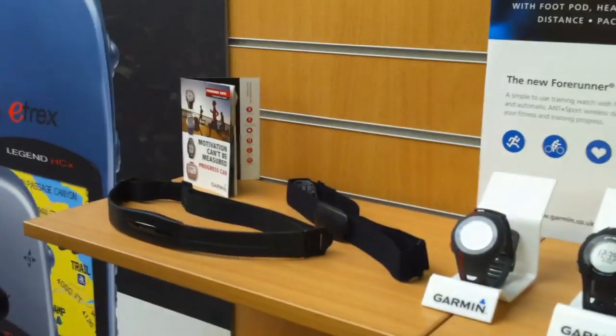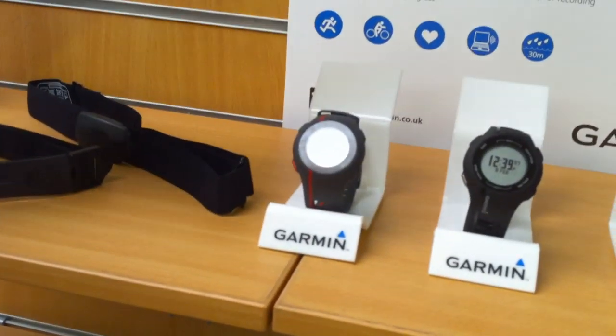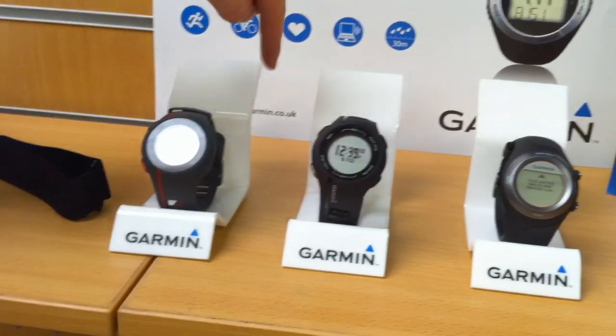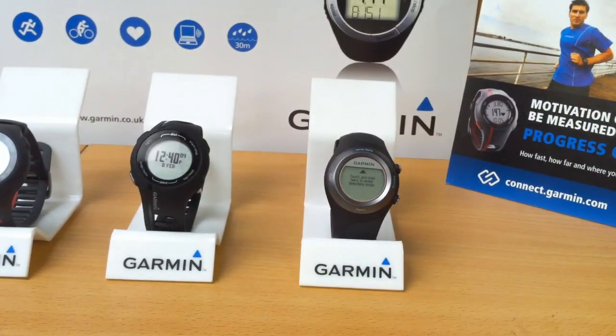So what are the products we've got out here? You've got the Forerunner 110 here, which comes in three colours. There's the Forerunner 210, available in two colours, and the Forerunner 410, also available in two colours.